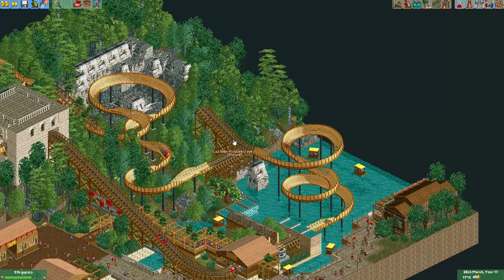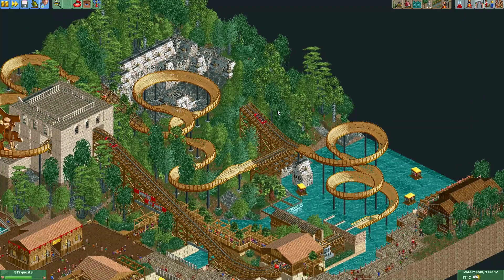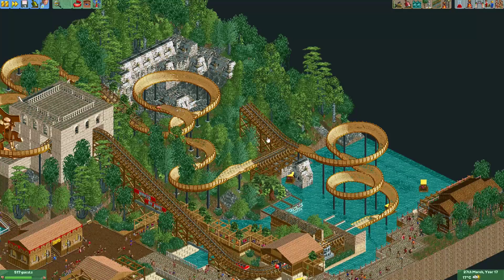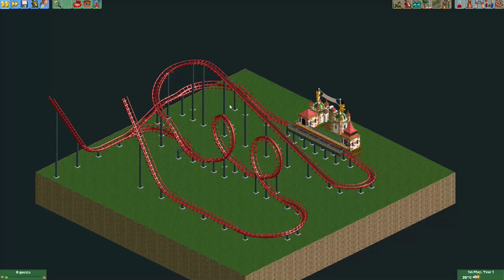You can also see it on some real coasters — I believe Expedition Everest also lifts up the train a little bit before returning it; correct me if I'm wrong. Anyway, I've made a little demonstration coaster which we're going to give one of these chain lift sections that releases the train backwards. Here's our demonstration coaster.